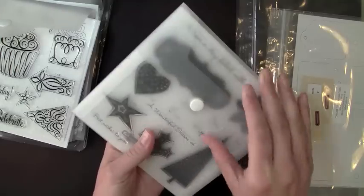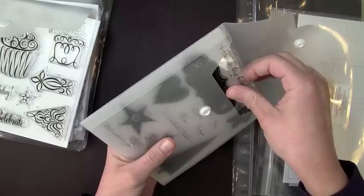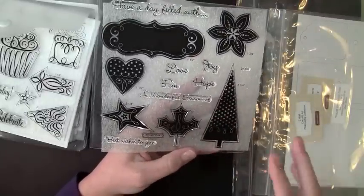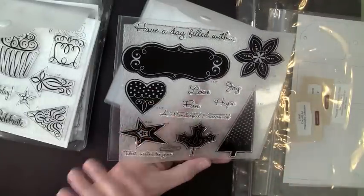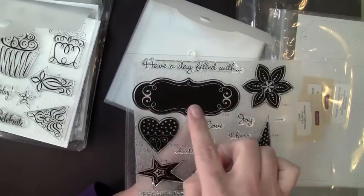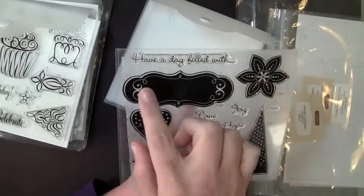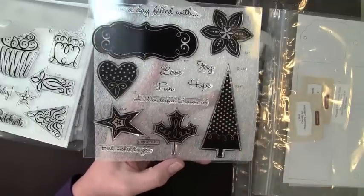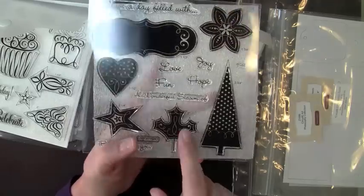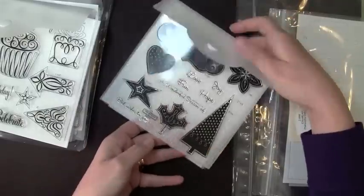The other set, which is my favorite, is also called Celebration, and I love this one because it covers some of the holidays — Christmas, fall, and even Valentine's Day. I love this element right here. I could see having some of these stamps just stamped on the inside of a card. This tree and that leaf — I'm already thinking this would make a fun project for some fall decorations I plan on doing this year.